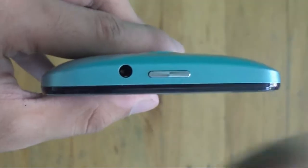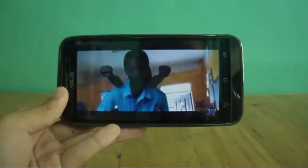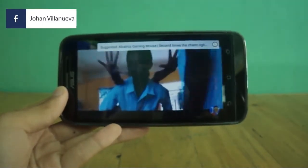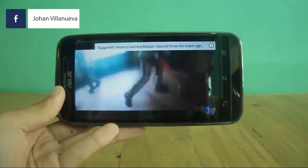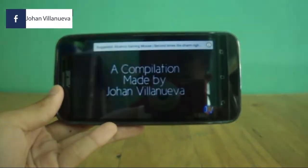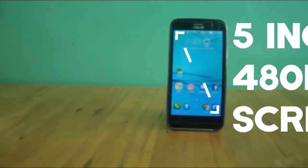On the top is the power button, which is hard to press due to the size of the phone, but you can also use double-tap to sleep and wake. On the front is a small camera, proximity sensor, and a speakerphone.